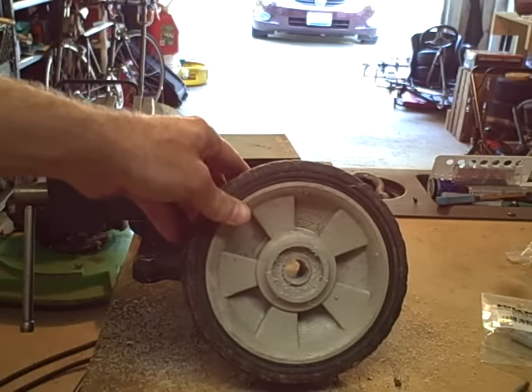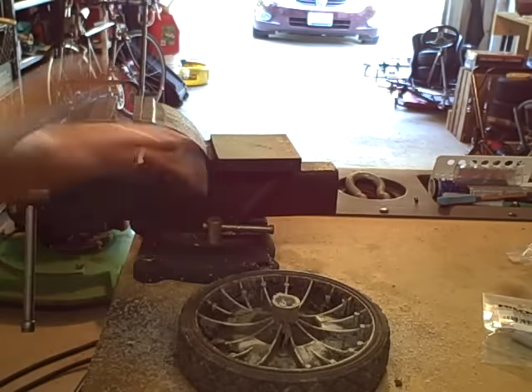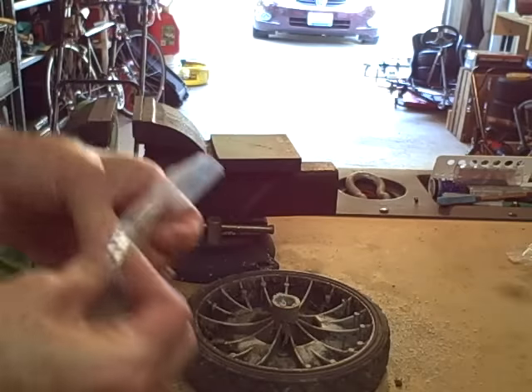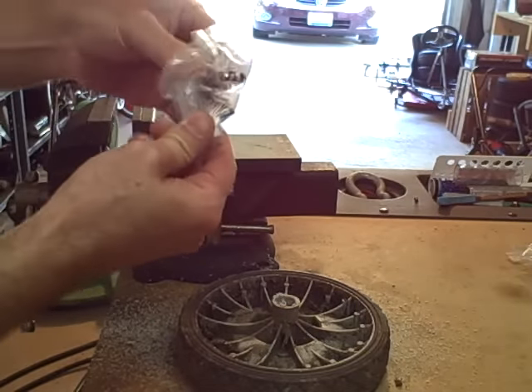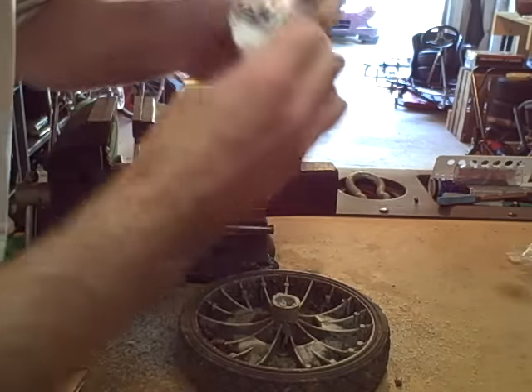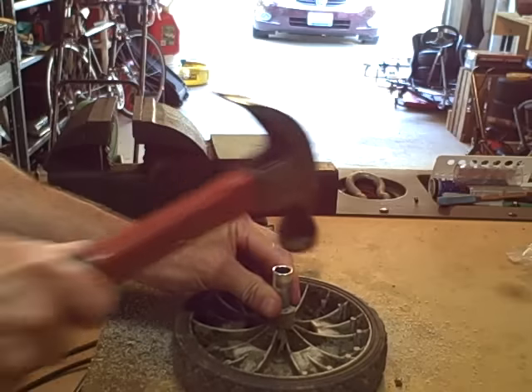You kind of have to guess how much is required. Then take one of these spacers and just hammer it in.